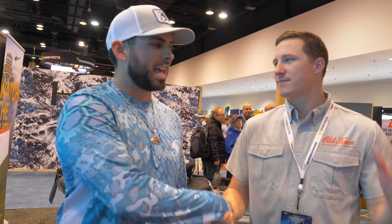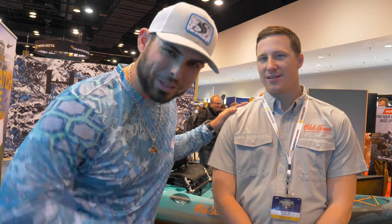We're going to have to test that Minn Kota out in the saltwater elements. As you know, saltwater eats it up. I appreciate Ryan's time. You guys go check out Old Town — links in the description box below. And let's go ahead and walk through this kayak some more. Thank you so much.